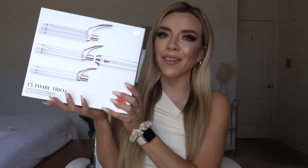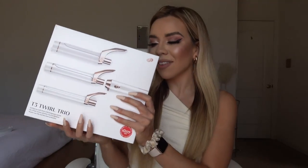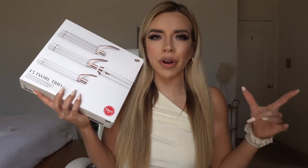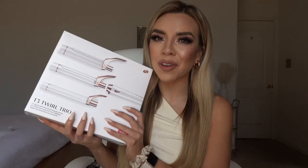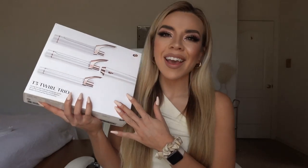Hello my loves and welcome back to my channel. For those of you just joining me, my name is Ellia Esparza. Today I'm going to be reviewing the T3 curling iron. I finally purchased the T3 Twirl Trio and let me tell you, it does not disappoint. I am obsessed. We're going to do a little tutorial, I'm going to curl my hair, show you the differences of the barrels, and we're going to get into it.